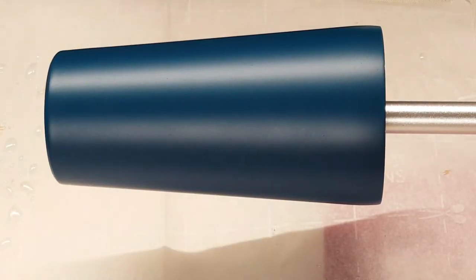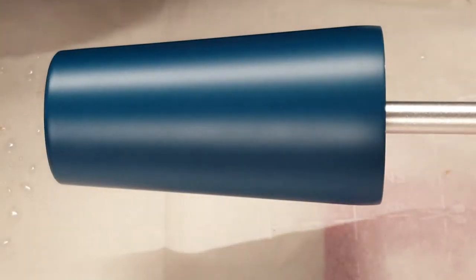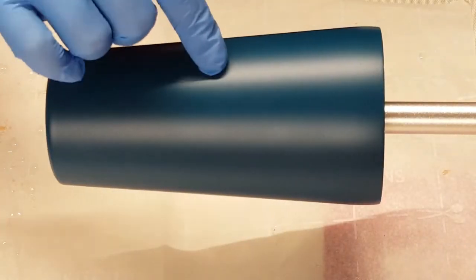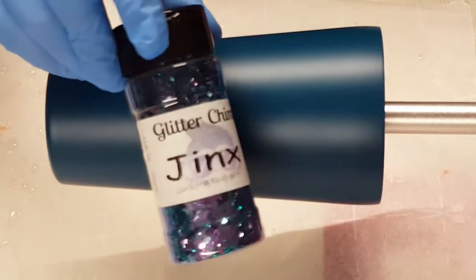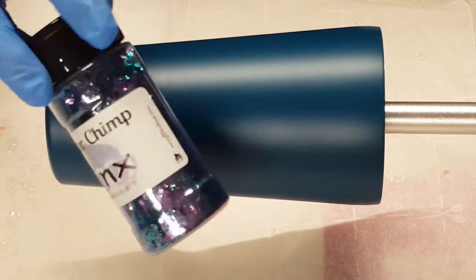I have my resin mixed up — this is what I'm using. I'm going to cover my cup with the epoxy and then I'm going to sprinkle on this glitter. This is a color shift glitter.